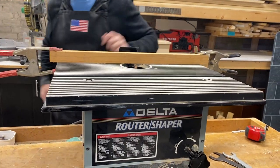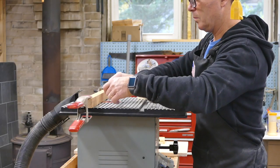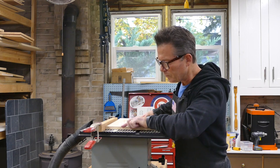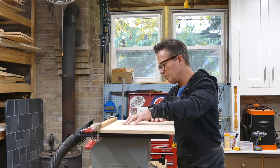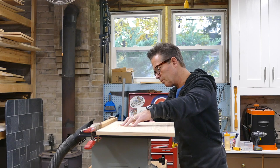We've put a temporary fence on the router table and set it up with a 3/8-inch cove bit. Kevin's using masking tape to mark the starting and stopping points of the pencil tray. He carefully lines up the end of the top with the mark on the masking tape, then pushes the wood down on the bit and runs it until the other end meets the stop mark.